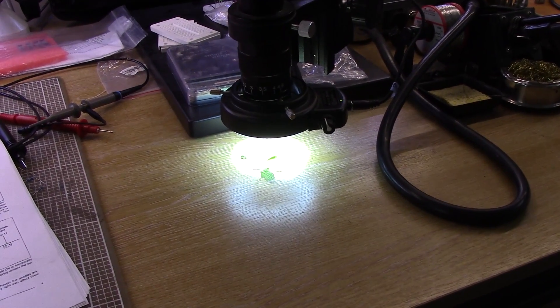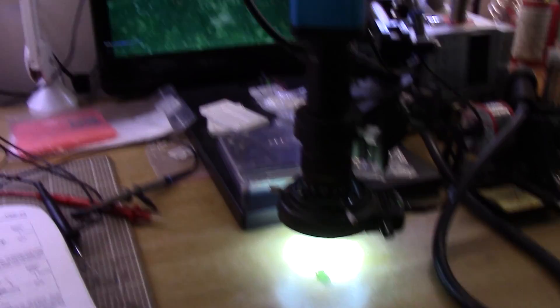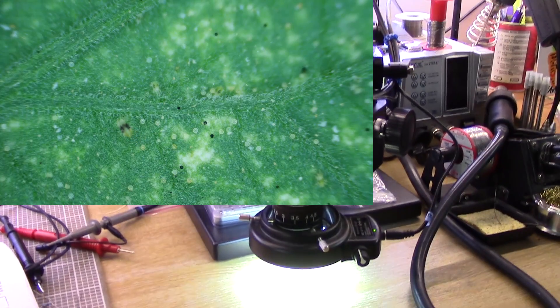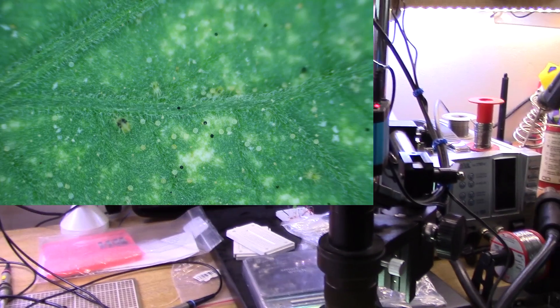I've got those leaves under the microscope and we can see that there's quite a few bugs crawling around - not as many as I'd like but enough for the experiment. So we'll give this a spray with our detergent now and record the results.